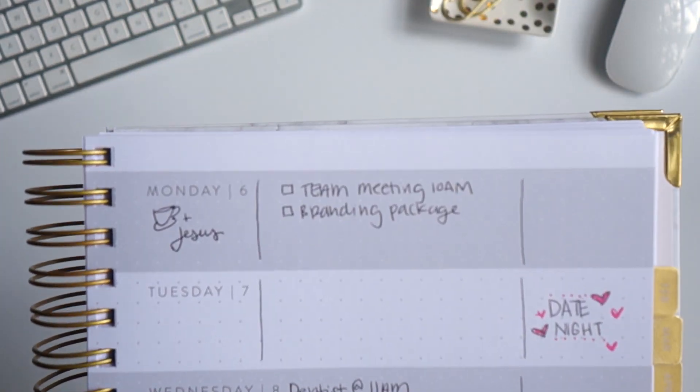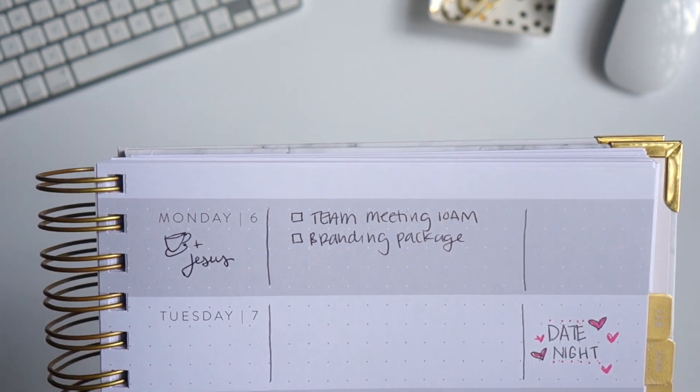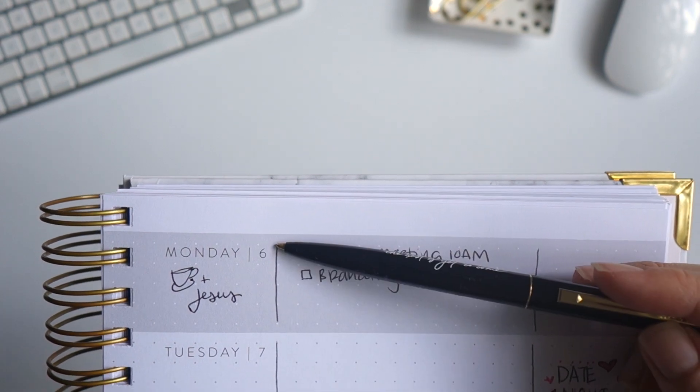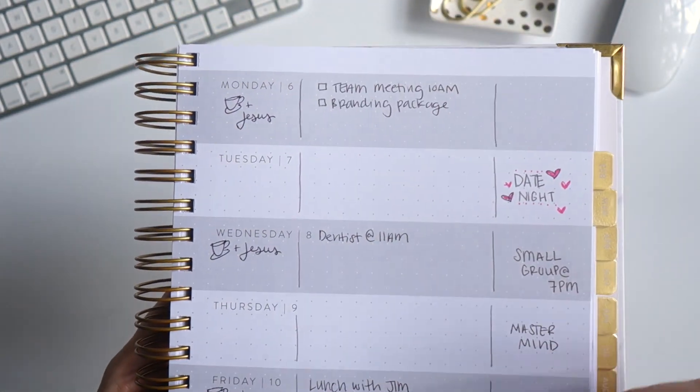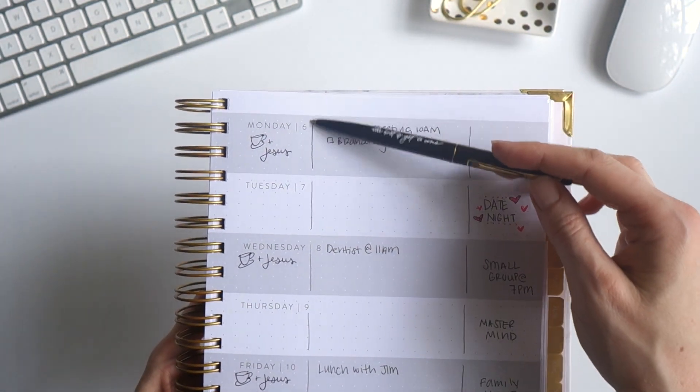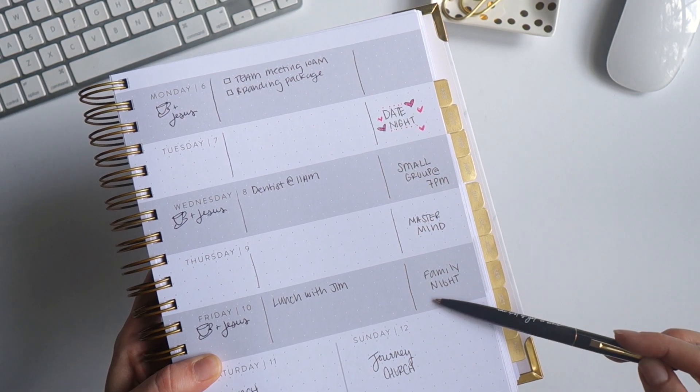I draw a line down the dot grid, which is super great to make it straight, for my mornings and my evenings. So I can see all my evening plans here, all my morning plans here, and all my middle-of-the-day plans there.